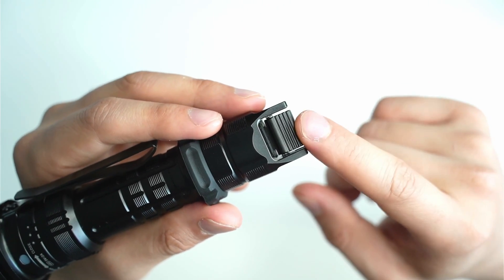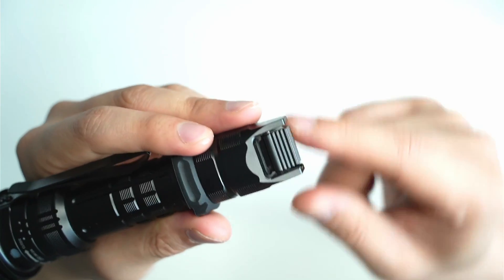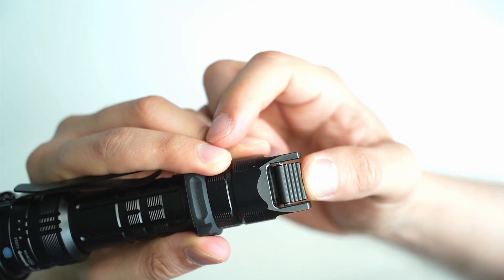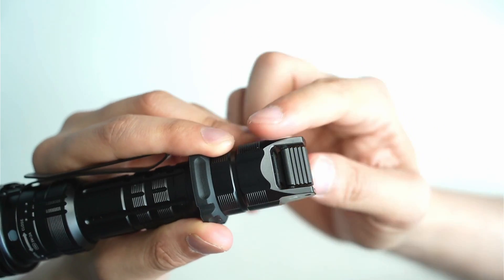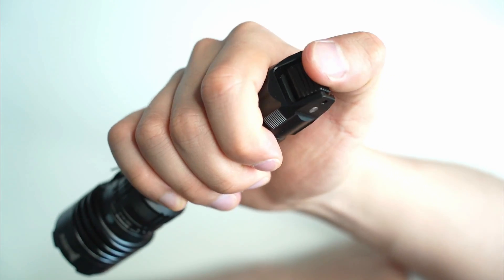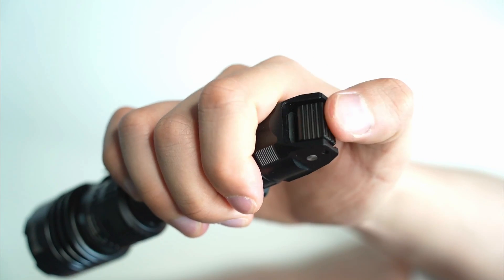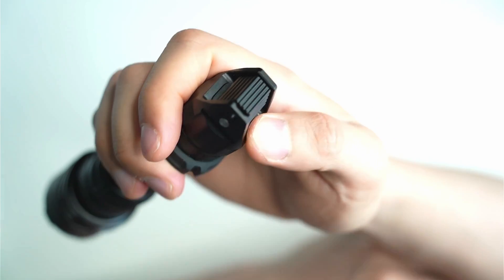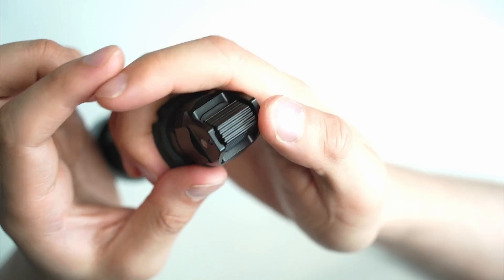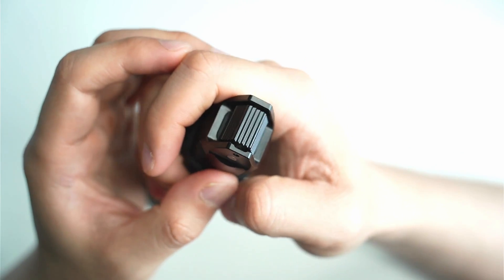One of the most interesting things about this light is the tail switch — I've never seen this design before. It's a single switch that can be activated in three different ways: you can push it upwards or downwards, then press it halfway for momentary, or click it completely to turn on the light. Initially I wondered how comfortable it would feel, but it's really quite intuitive. I like how it's not over-complicated — some tactical lights have two or three buttons and a ring, but just having one button keeps it simple, and with a tactical flashlight, simpler is better.